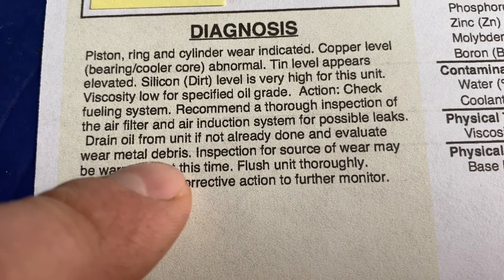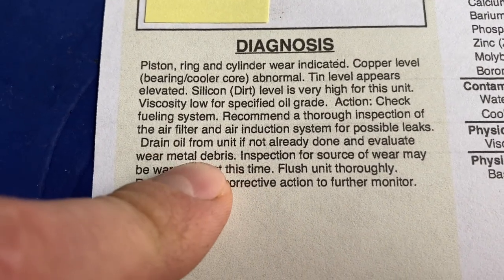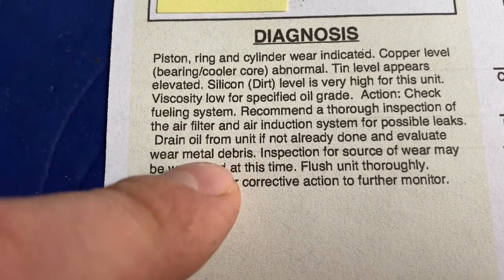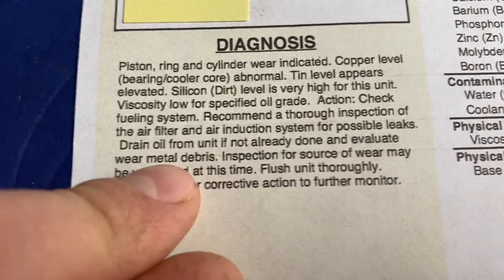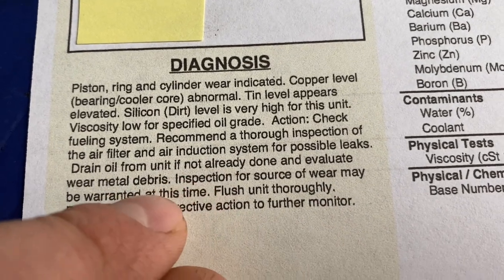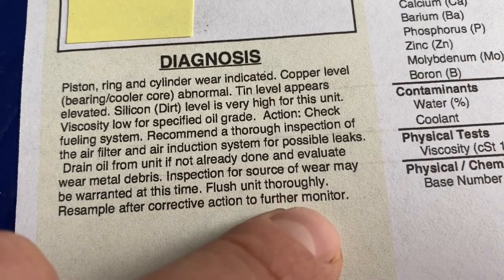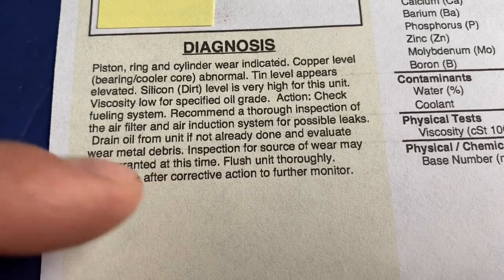Their recommended action: check the fueling system, perform a thorough inspection of the air filter and air induction system for possible leaks, drain the oil - which we have already done. They also say evaluate wear and metal debris. I did find a few small metal flakes in the oil after the fact, sitting in the threads of the drain plug, but not enough to really concern me. They further say inspect for source of wear, flush the unit thoroughly, and resample after corrective action.